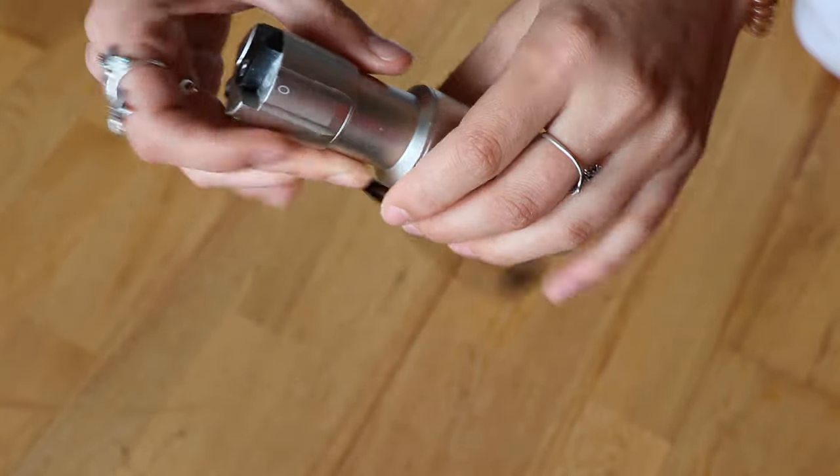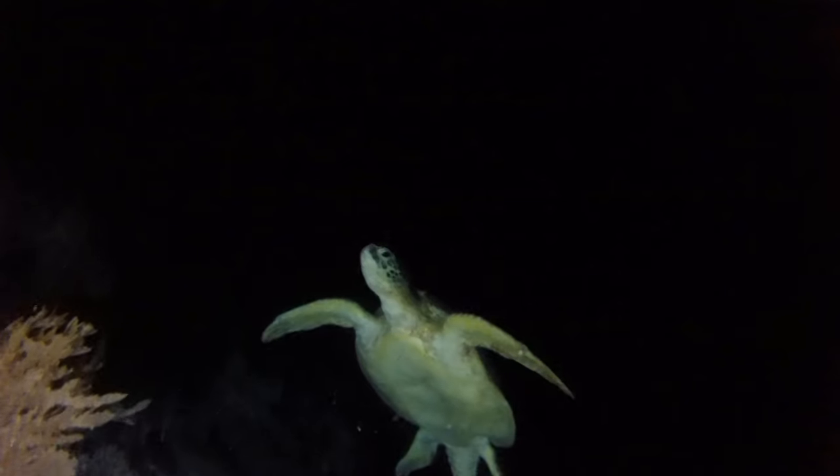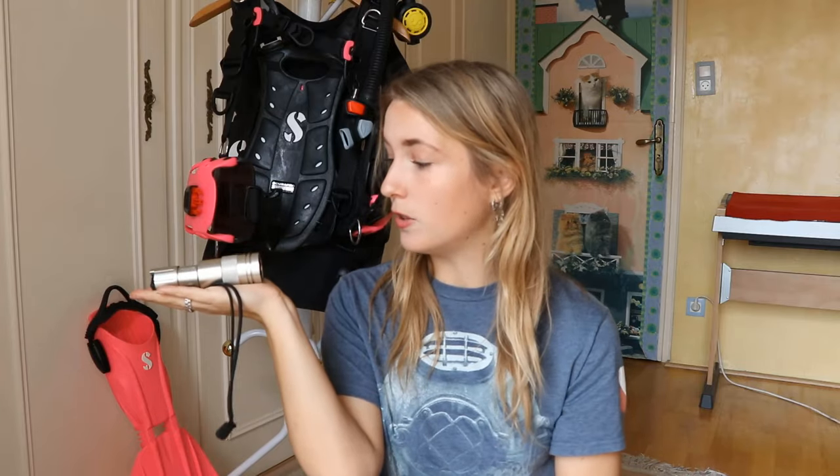So this is my torch — it's great. You can take it on all dives, look into little nooks and crannies and see what kind of sea life is down there, as well as on night dives, which are fantastic. However, you have to be more than an advanced diver to do a night dive. And for wrecks, you definitely want a torch as well because it's dark and you want to be able to see where you're going.